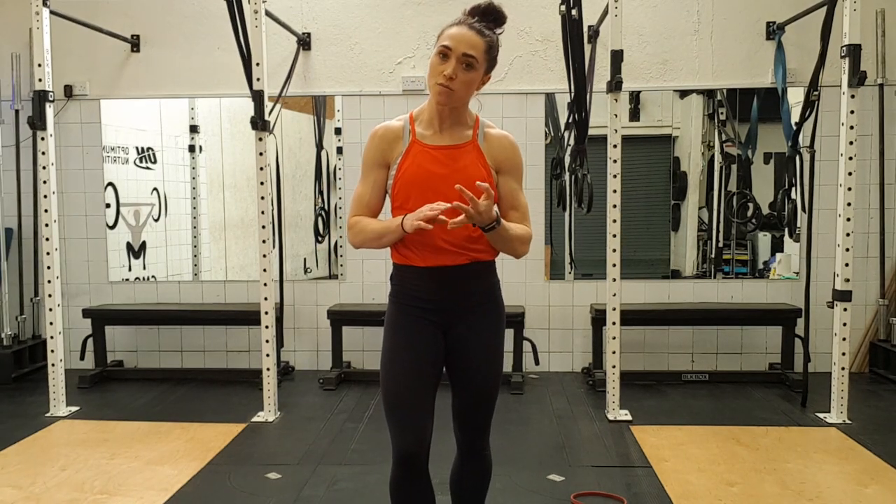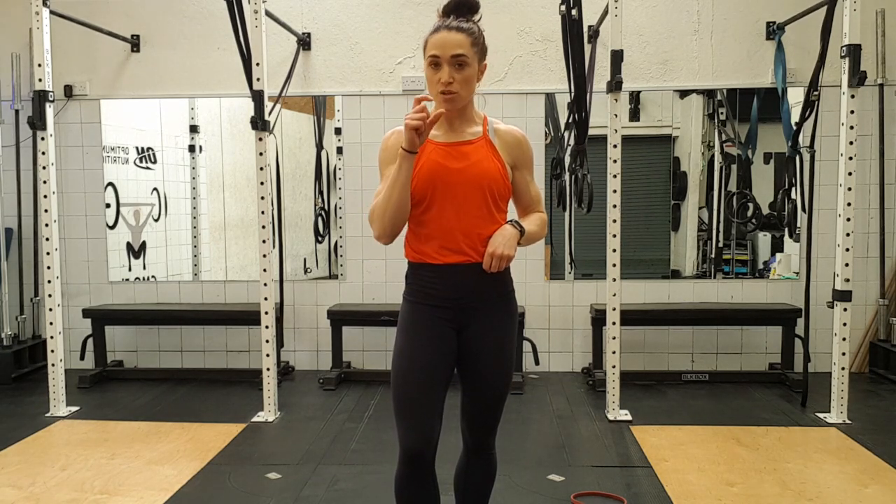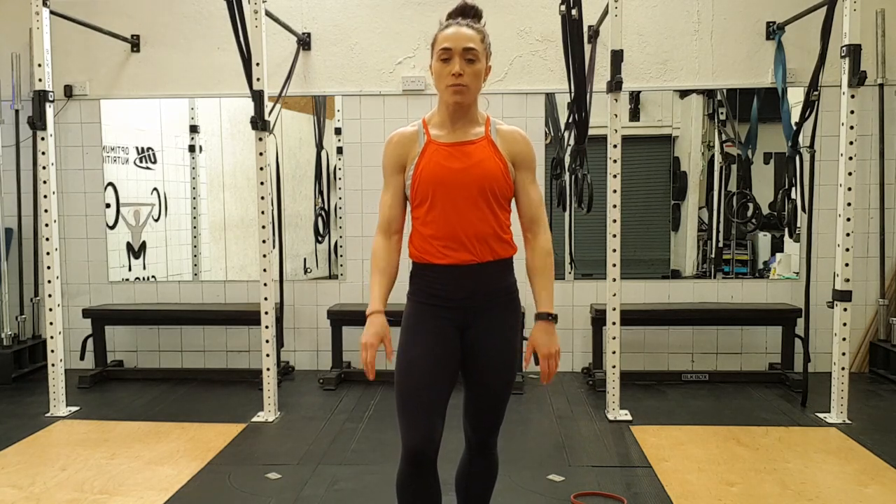Lovely. Well done. If you're really sore, the best thing to do is sleep, drink loads of water, and even the next day go for a walk — do something to flush out your legs. Even do the very beginning of the video where we're doing all the really nice relaxing stuff. That will help the blood flow. Okay, well done. See you later.